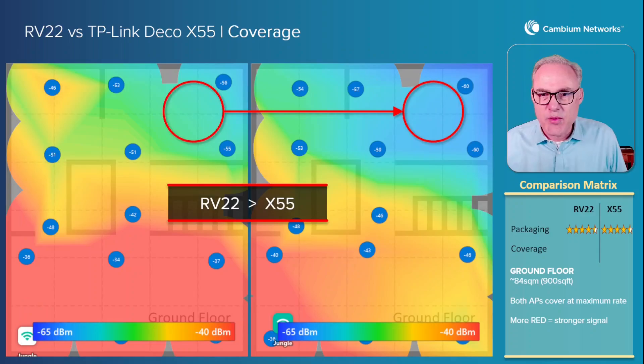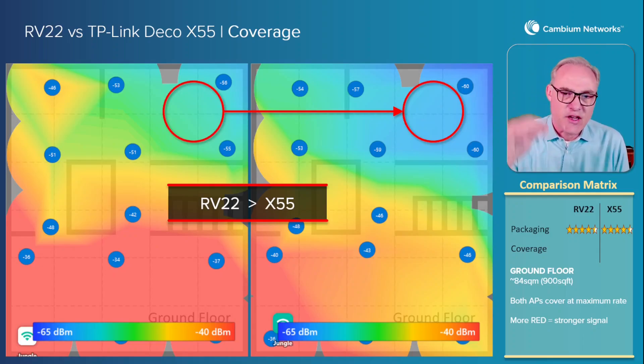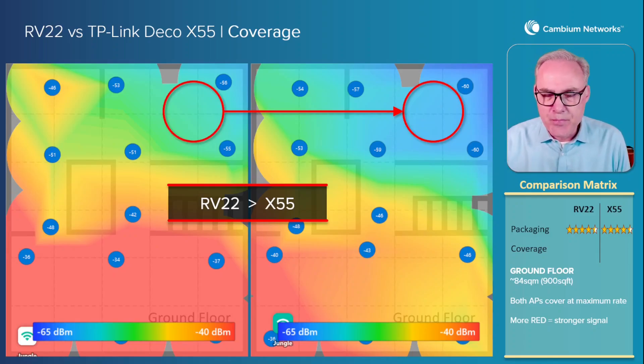Let's get back to the next category, which is coverage. The area on the left-hand side is the RV22 and on the right-hand side is the TP-Link Deco X55. This coverage area is 900 square feet — about 84 square meters on the ground floor — with the second story also about 84 square meters. Both APs cover the ground floor well. The numbers tell the story: the RV22 has about 4 dB better coverage than the X55. That's twice the coverage, twice the power. The color code confirms it — the more red you see means a stronger signal — and you can see very quickly that the RV22 is superior.